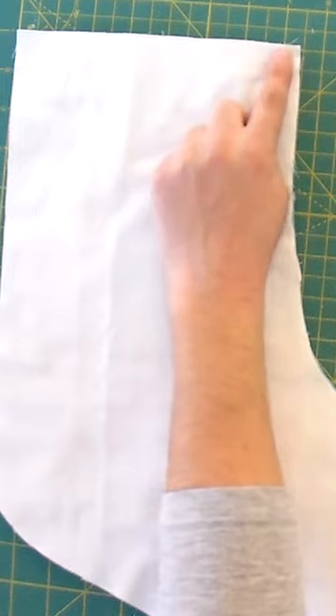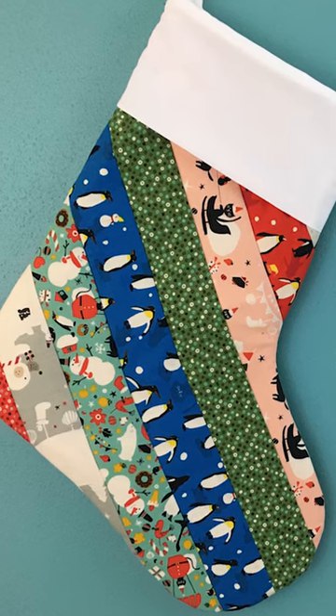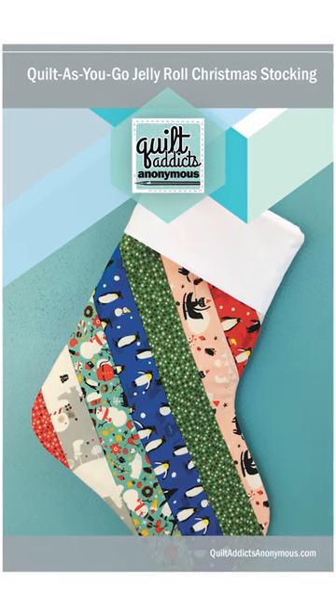One jelly roll will get you two stockings, so you can get a coordinated set — great if you've got a couple of kids where they're going to fight over it. We know we've all been there and this works really well for that. The pattern is free, and this could be a great one to go check out our remnant section for some holiday fabrics that you could use for that.